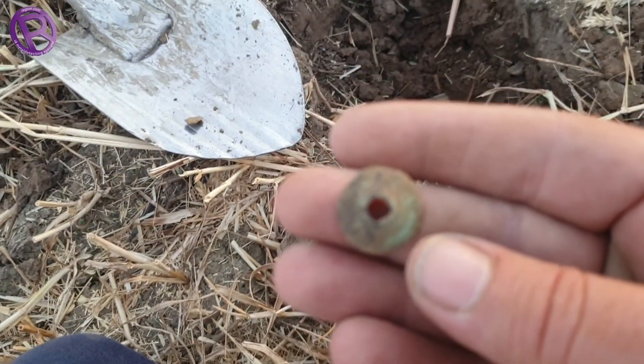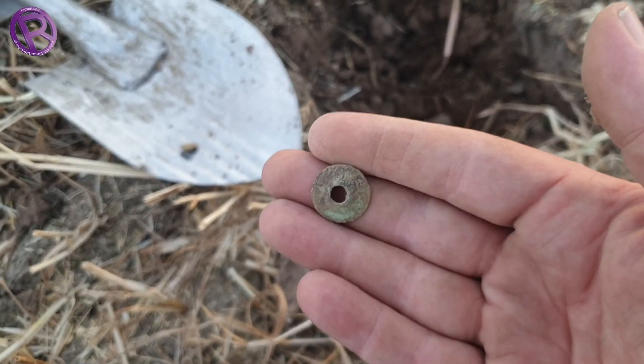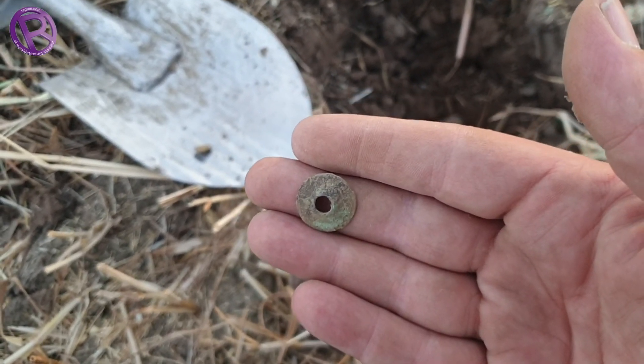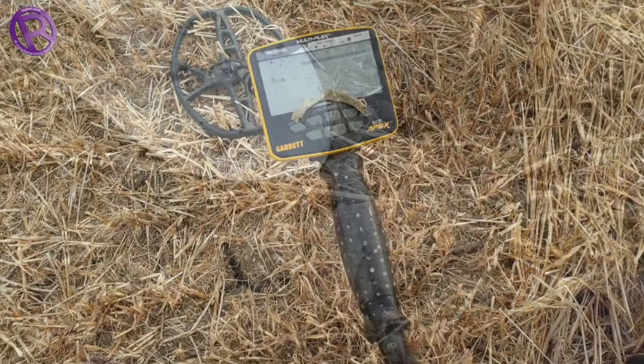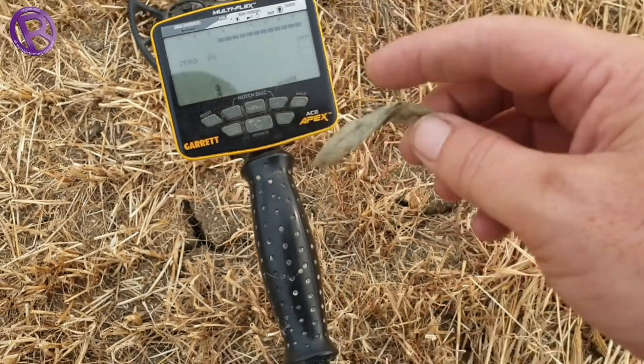I thought it might have been a button — it's just a washer. Let's move on.